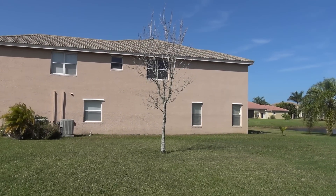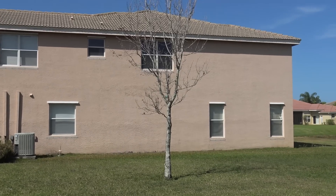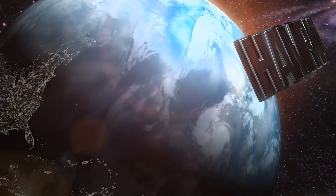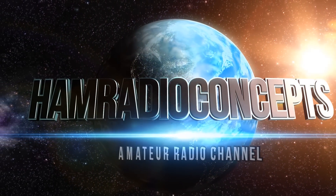Let's play a game — spot the antenna in the HOA. Behind the Charlie Brown Christmas tree here with no leaves on it. This is Ham Radio Concepts.